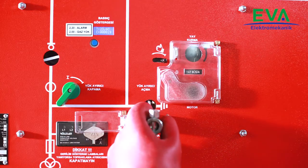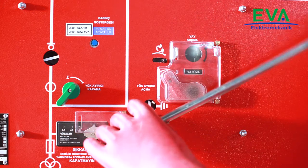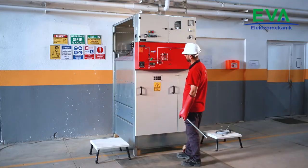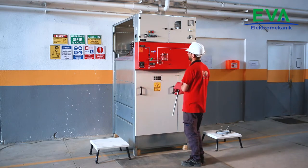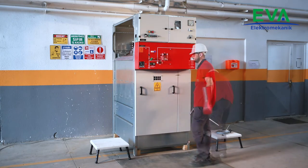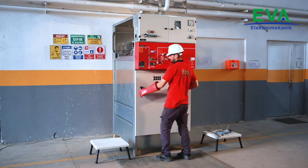Close the earthing switch. Check and verify from the mimic diagram and control window that the earthing switch position is closed. Open the cover of the current voltage transformers compartment.